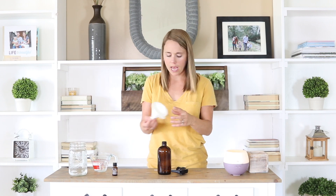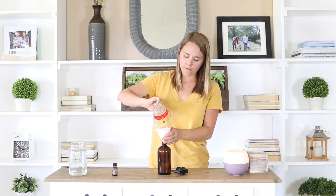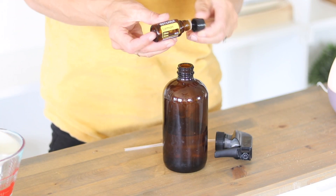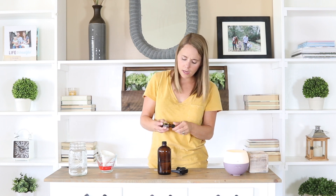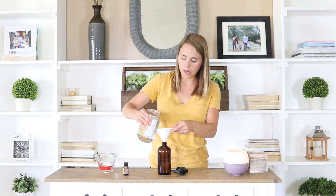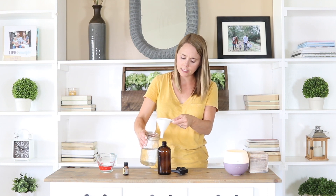This is a 16-ounce glass spray bottle and I'm just going to pour in eight ounces of vinegar, so we're going to do half and half vinegar and water. Then for 16 ounces, I'm going to do about 25 drops of lemon oil, and then I'm just going to top this off with some water. If you're using regular tap water that's fine, but if you boil your water first or use distilled water, it will actually help prevent bacteria from growing and make your spray last a little bit longer.